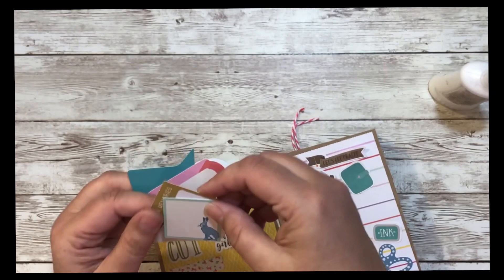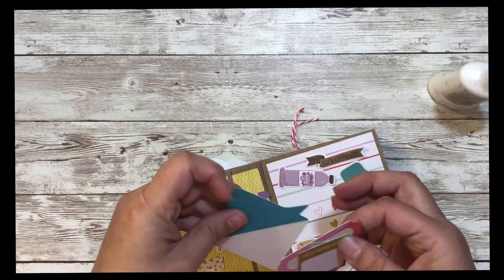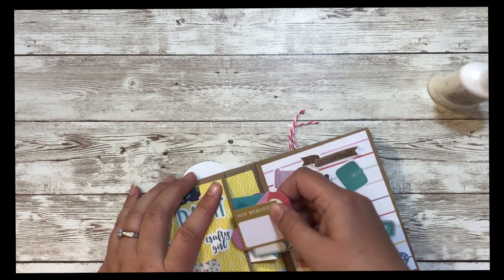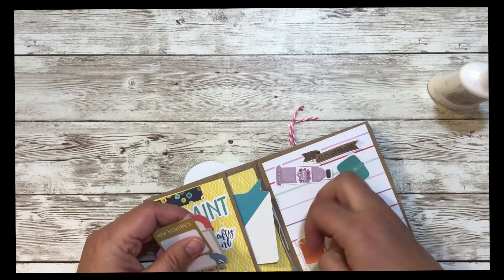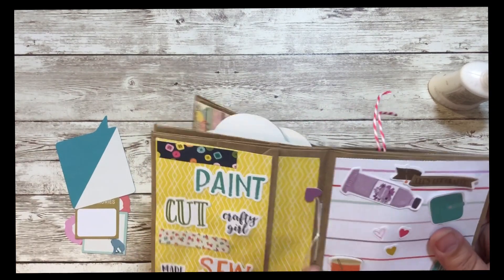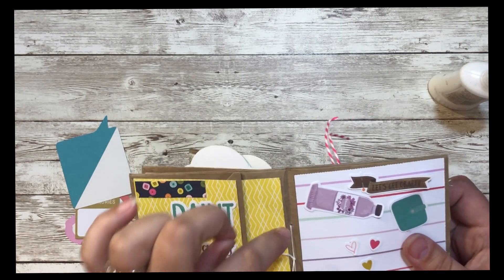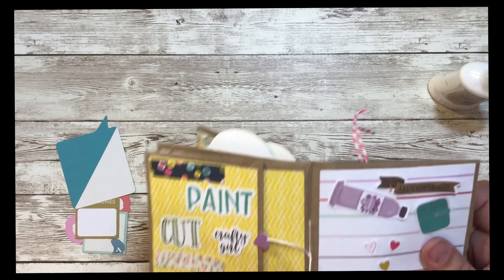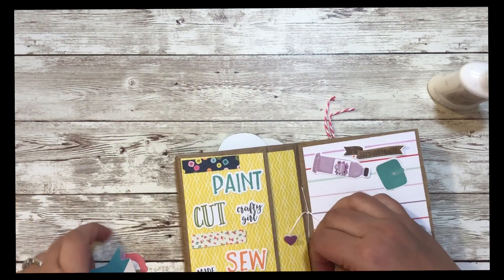In here I tucked in some of the ephemera — I love that bunny. It says 'New Memories,' there's a speech bubble and a little ticket. I poked two holes and then just like I would with a journal, put string through and put stickers on the ends. I thought that looked really cute with the hearts in different colors.